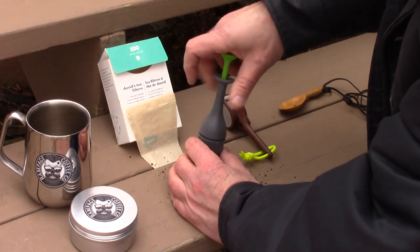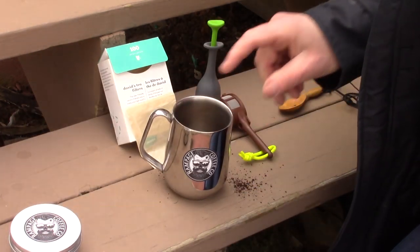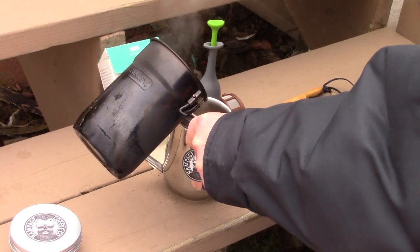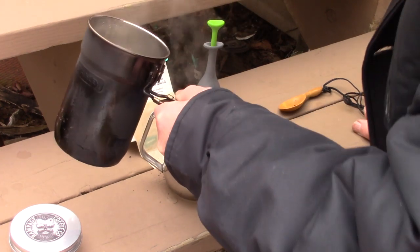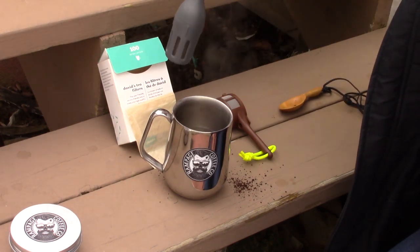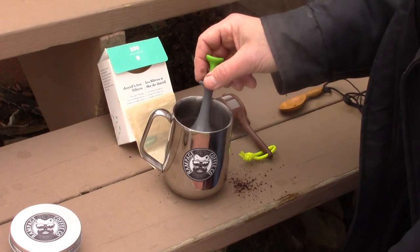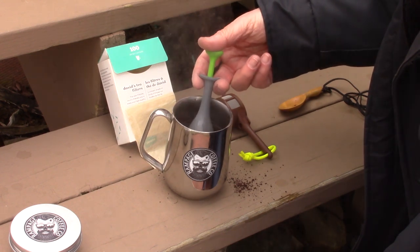Now let me put the top on and screw it closed. Cup in, get my hot water, and put my hot water in. How much? That's an experiential thing — you kind of have to decide for yourself. I'm doing about eight ounces here. Take my press and drop it in. There are a few air bubbles rising because there's air trapped inside the press. And already I can see it darkening up. After most of the water has moved through the coffee, I can just kind of pump it a few times.